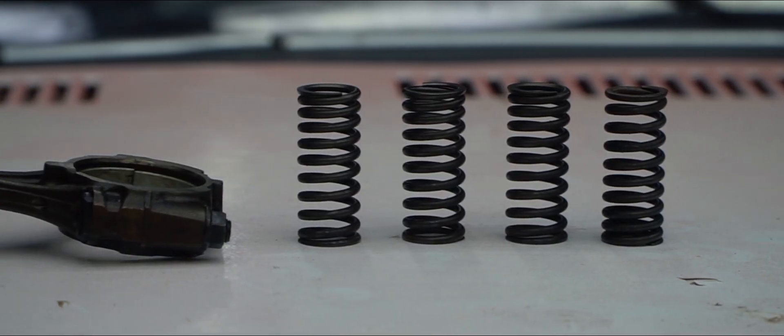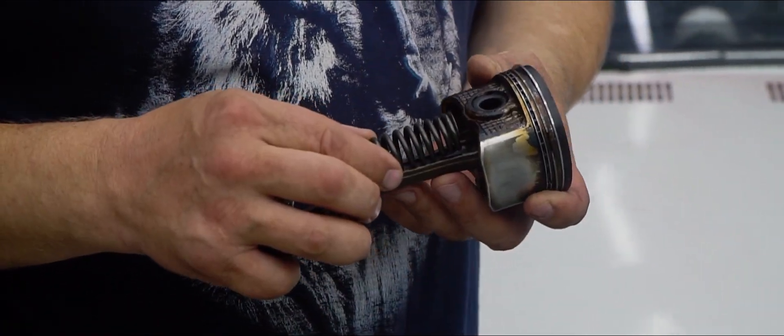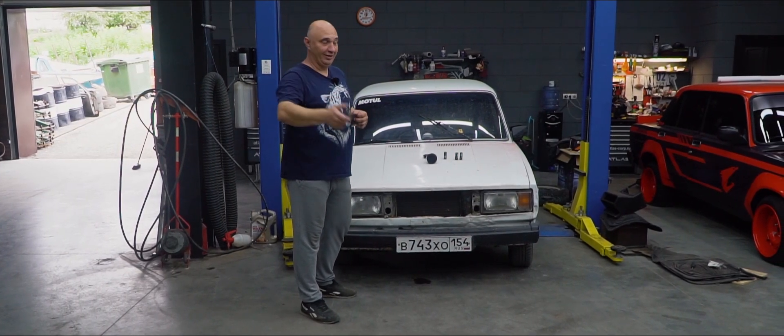They're pretty nice and robust. Now, I suggest we take the motor apart, remove the pistons, measure up the length, then we hack the rods and weld on these springs. Yeah, we're going to put together an experimental motor which we'll try to fire up. Let's do this.